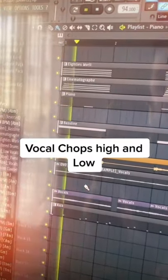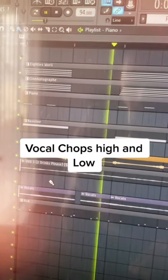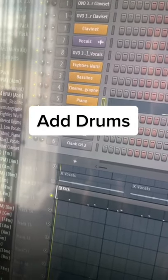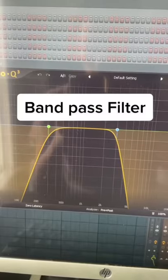I chopped up this vocal, added a low and a high. This tip is pretty cool — I added these drums, then added some reverb and a band pass.